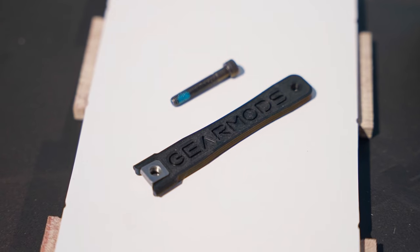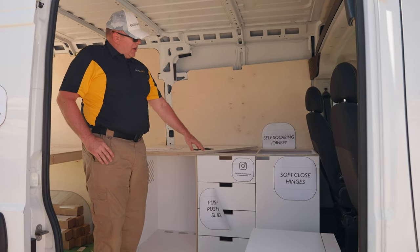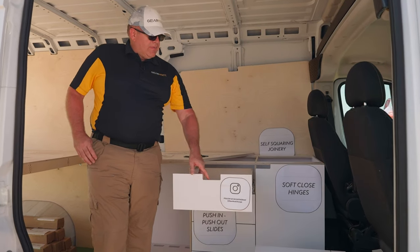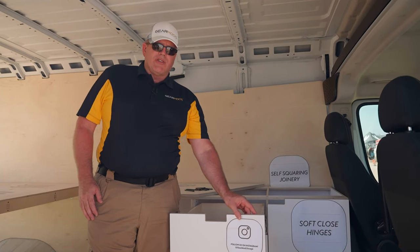With Gear Mods, we introduced a full line of cabinets. This is a three-section cabinet. We have two-section cabinets and single-section cabinets as well. All our cabinets are made using Baltic Birch plywood that's very dimensionally stable, double laminated. It's very strong, much stronger than many other products that you'll find.